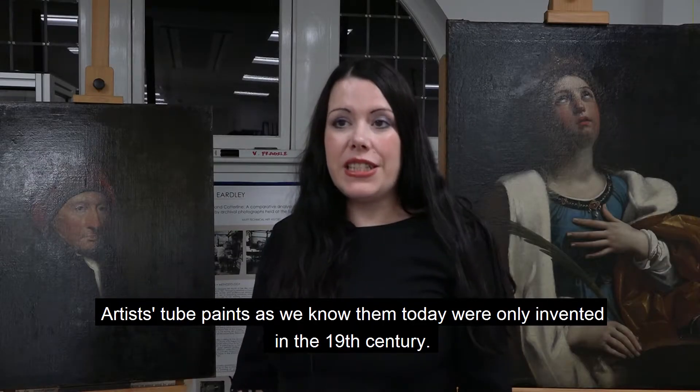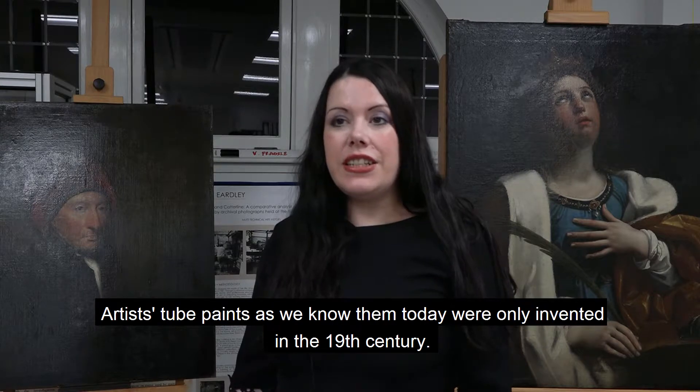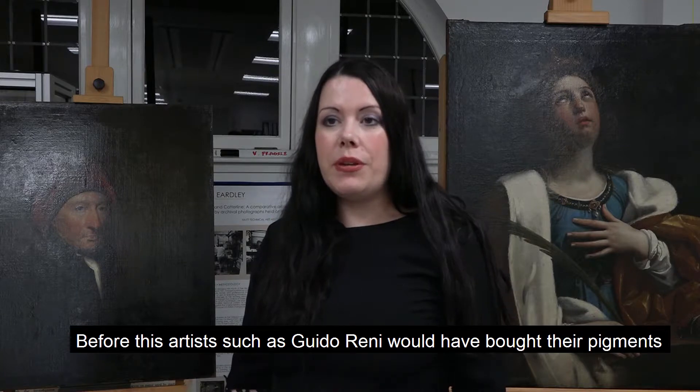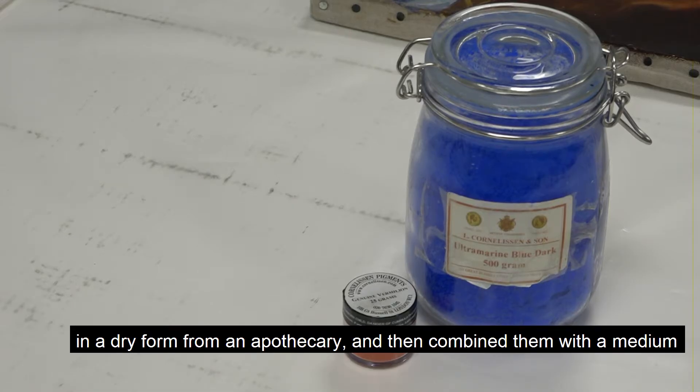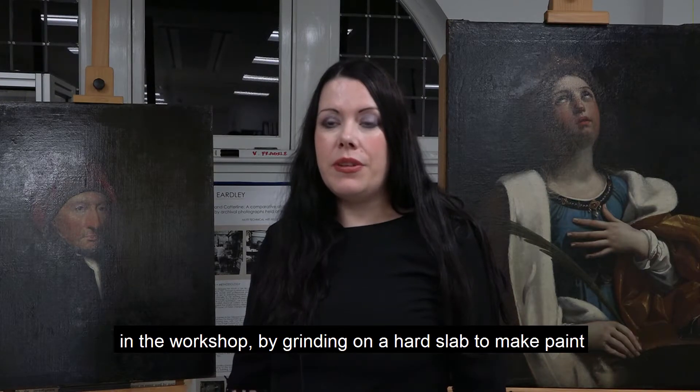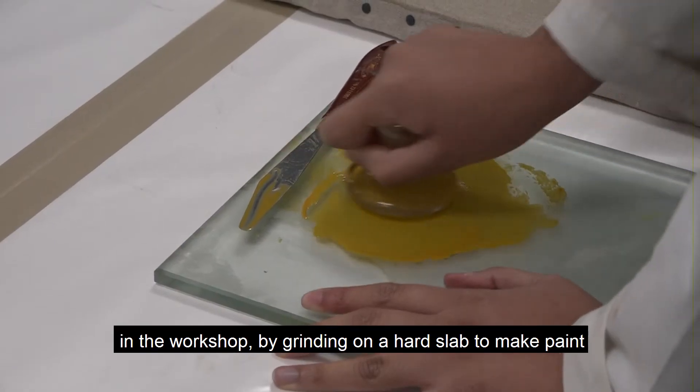Artists' tube paints as we know them today were only invented in the 19th century. Before this, artists such as Guido Reni would have bought their pigments in a dry form from an apothecary and then combined them with a medium in the workshop by grinding on a hard slab to make paint.